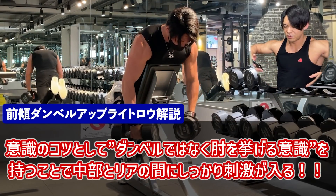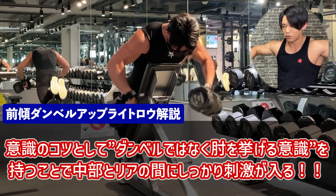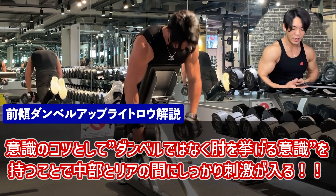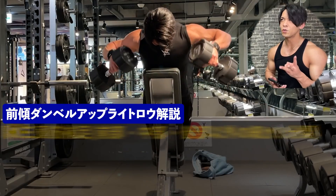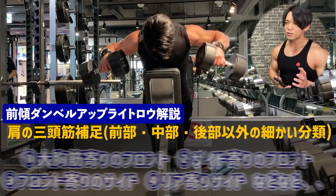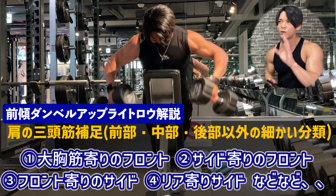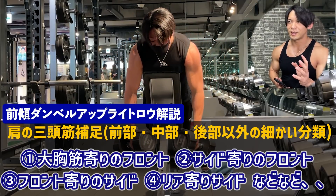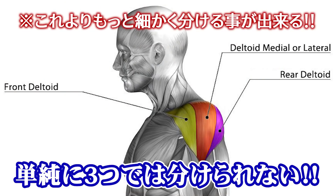肘を上げていく、その結果ダンベルも上がっていくという意識でやると、サイドとリアの間にバッチリ入ります。肩は三角筋といってフロント・サイド・リアと言われていますが、細かく分けるとフロント寄りのサイドやリア寄りのサイドなど、単純に3つで分けられない部分でもあります。